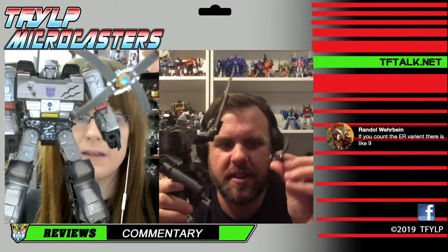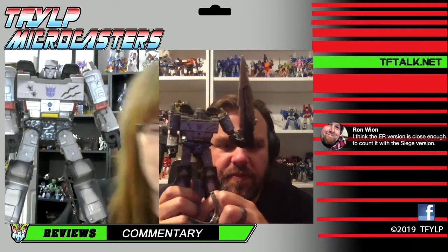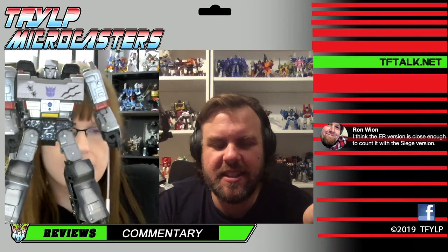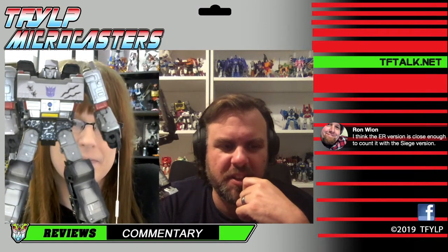It just comes right off - it doesn't actually go all the way around, it just pegs in. They worked with what they had. They added a cool accessory and it totally works. The bandolier does actually show up in the preview video. So technically, this is so far the most animation-accurate version, because the chest damage looks more like his chest damage from the animation. This one is more show-accurate, and it's funny - the premium finish one is less show-accurate.